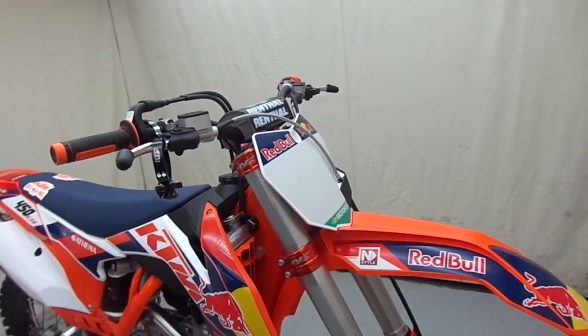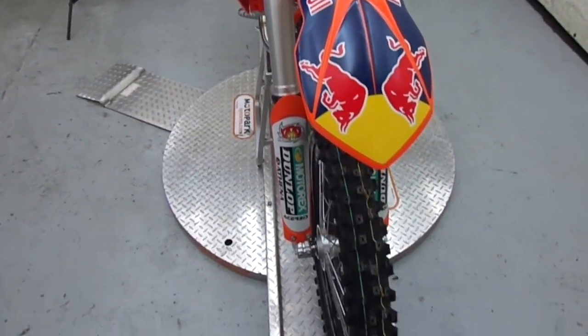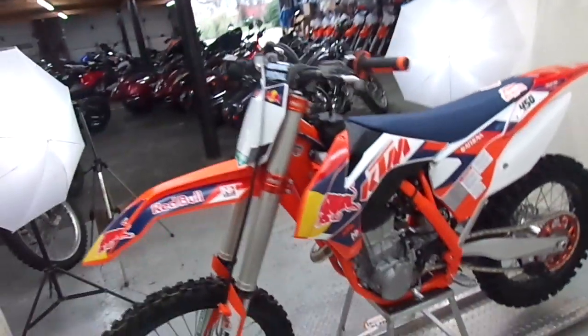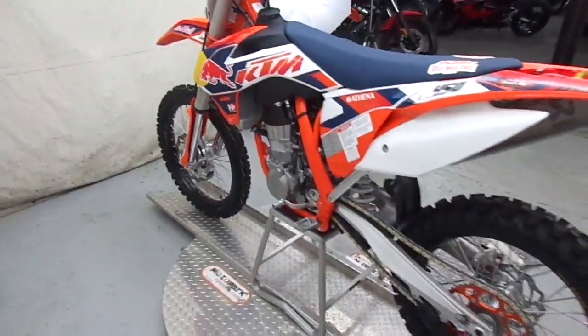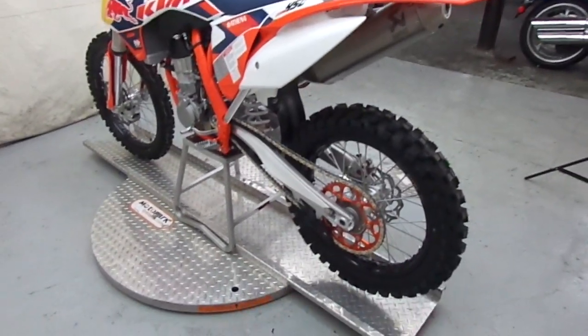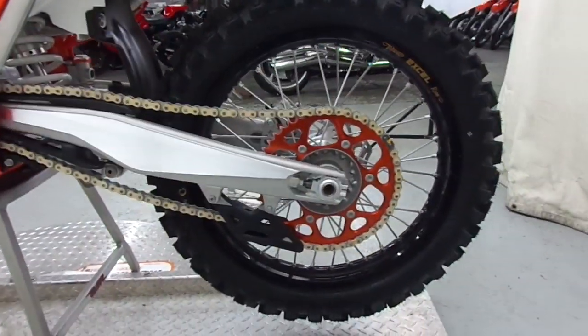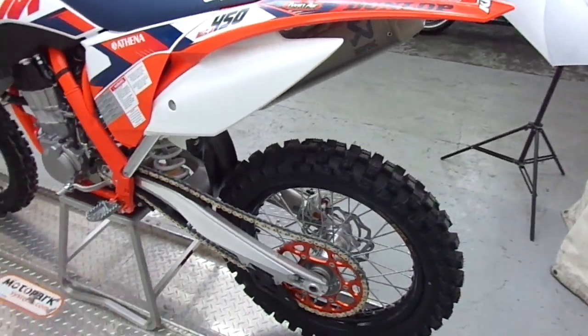I'll do a quick walk around and show you the Red Bull graphics that come on it this year. As you can see, it comes with the orange frame. On the Dungey model you have all your orange hard parts, like the orange sprocket here.